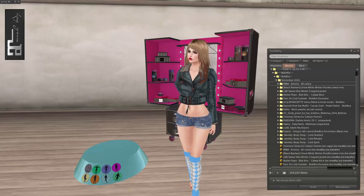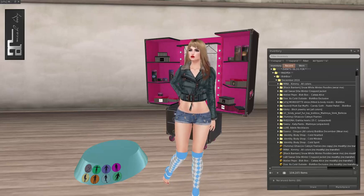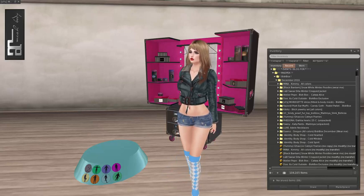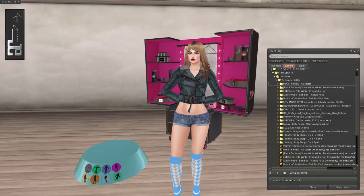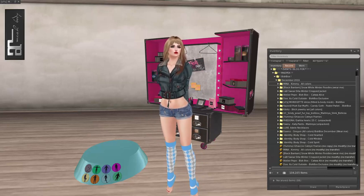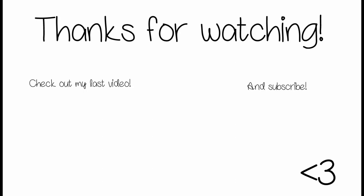I love everything I got in this box. Everything is so totally usable. I can't wait to go through this all again and play with it some more, because yes, that is what I do with these subscription boxes — after I unbox them and do the videos, I go back and play with everything again. If you got the Bish Box this month, let me know what you liked or what you didn't like — let's just talk about it, because I'm loving this box. I think it's great and I can't wait until next month. Until next time, I love you guys and I'll see you soon.